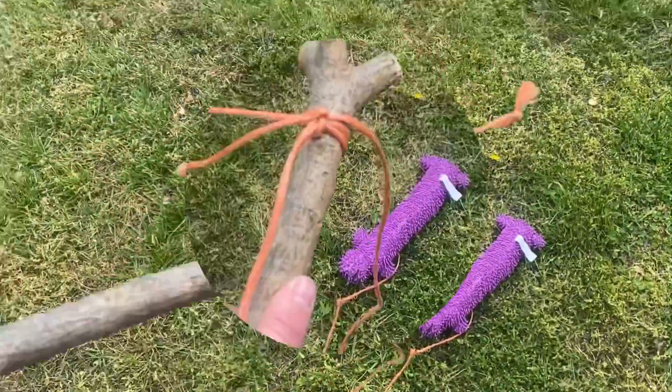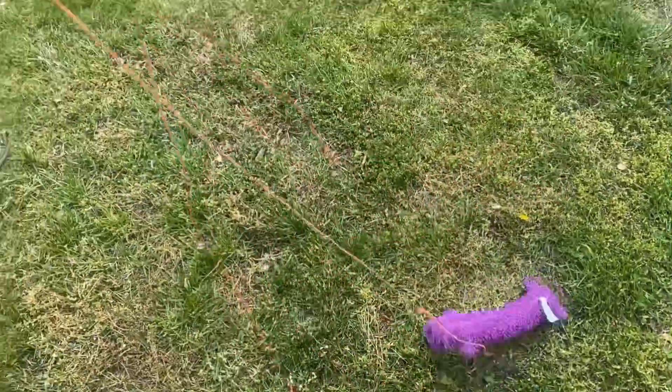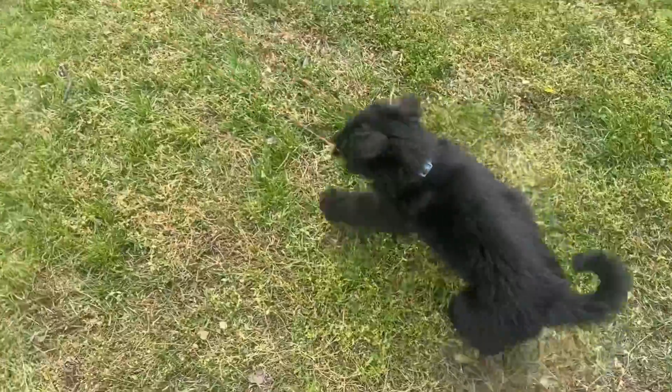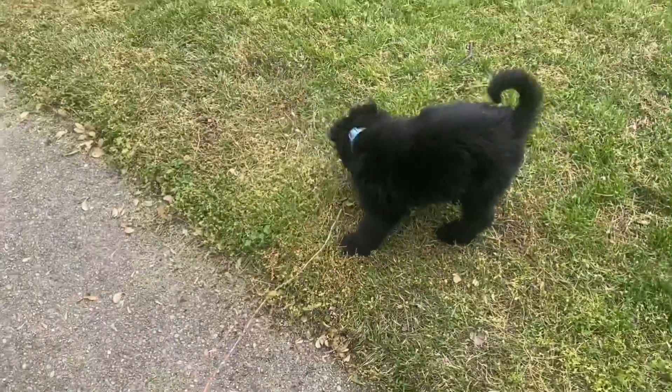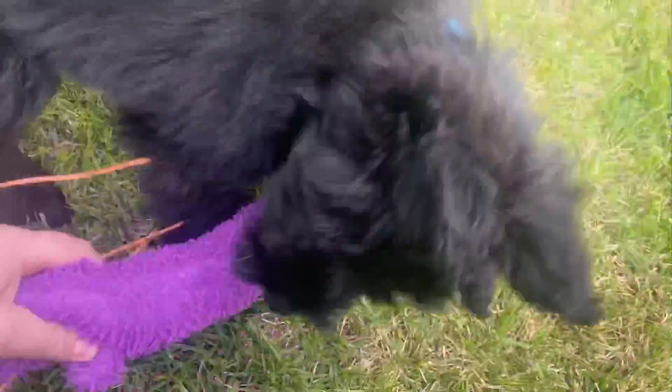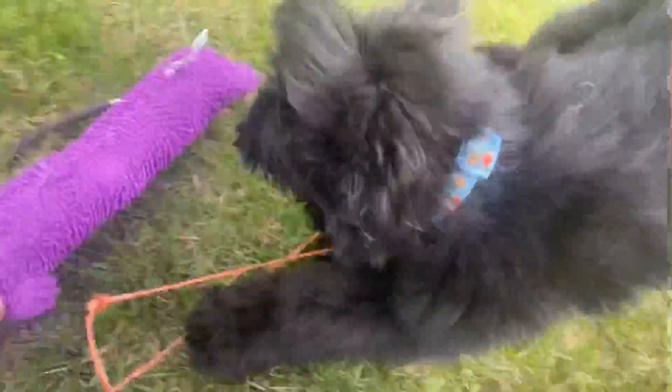A flirt pole is very easy to build. All you need is a toy or a rag, string or rope, and a stick or a pole to tie the rope to. Once you've built it, start moving around or even running around the yard with it. Let your puppy catch it frequently and play tug with them or let them chew on it. Once your puppy consistently plays with the flirt pole, you can then begin transitioning them to playing with a toy in your hand.